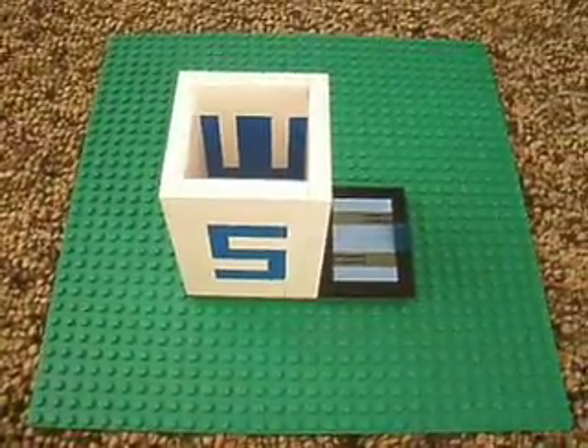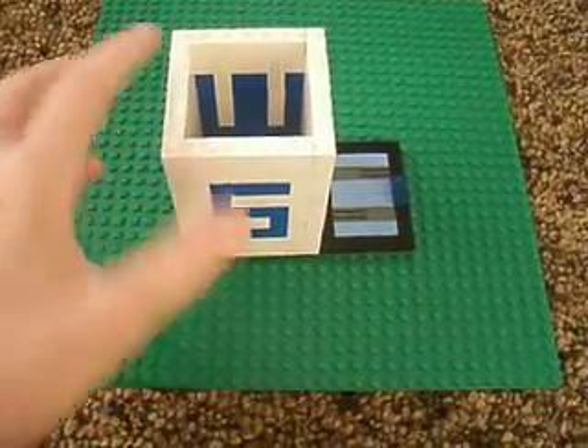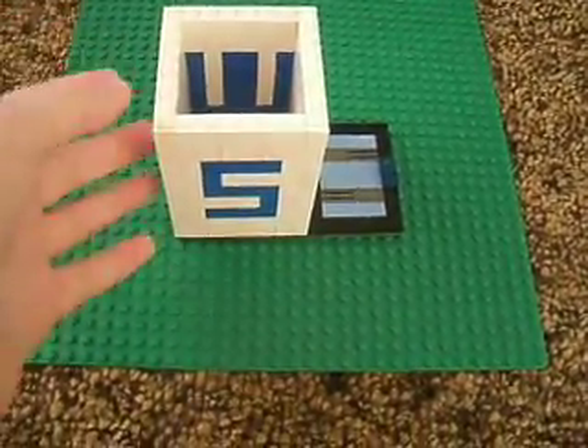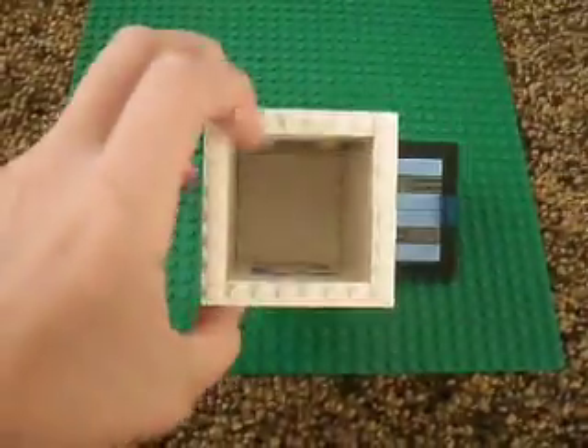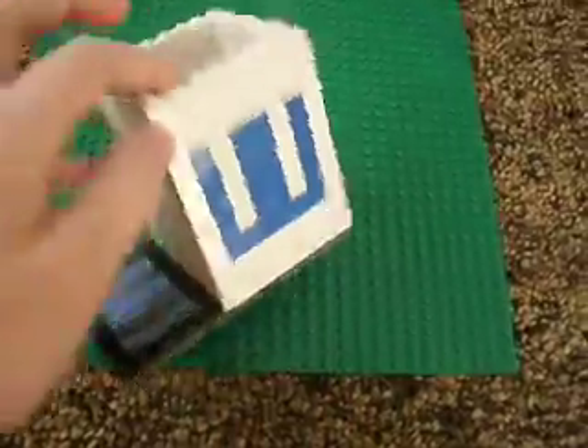Hey guys, this is Clunk Love. I made a video on a pencil case slash pencil box — you put pencils in it, which you can put on your desk. The S and the W stands for Star Wars, and you can practically just choose any side depending on which one you want.